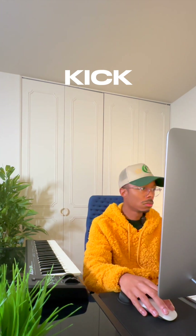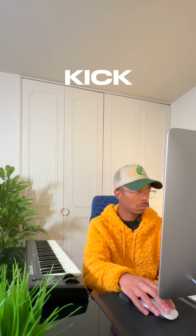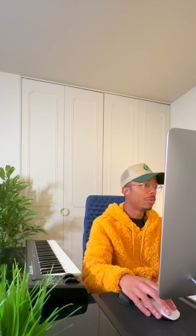And then just a kick, and then last but not least I wanted to add in a clap, so I did that.